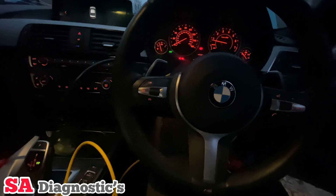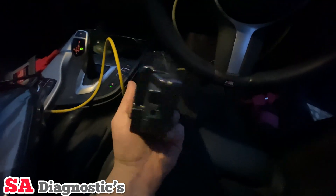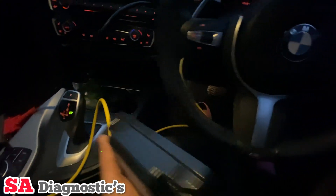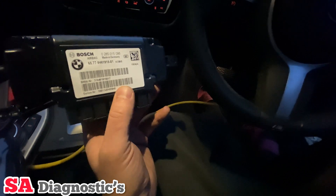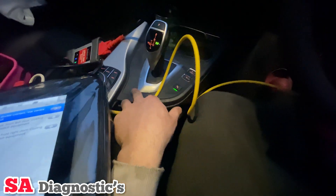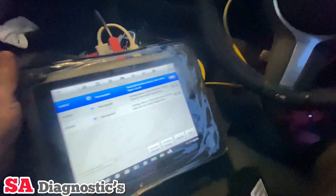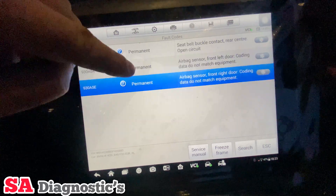We are working on this BMW 4 Series and the airbag control module has been changed — not this one here, but this one which is under the pedals, just at the top here. The airbag had been deployed in this car. After changing the airbags, the person changed the other one, which wasn't the one that had triggered. It was actually this one here. After doing a full diagnosis, it's come back with these faults — it's actually these two here that are causing the light to stay on.